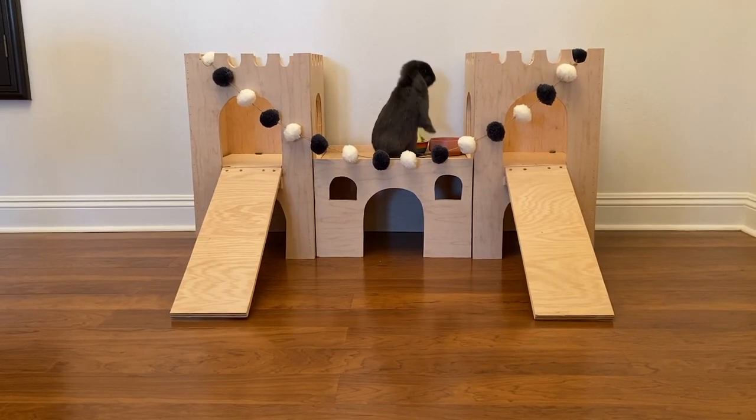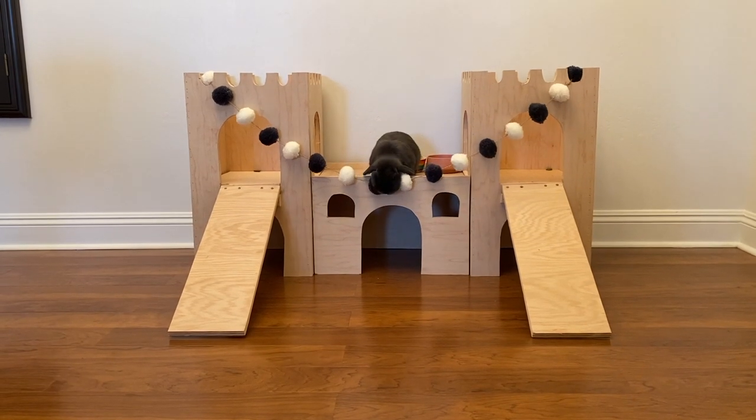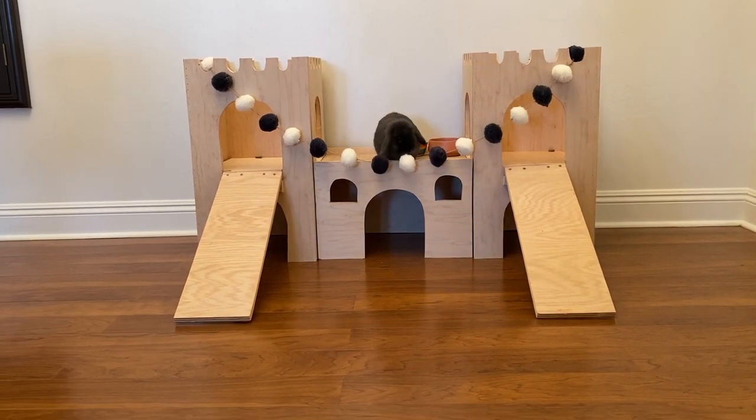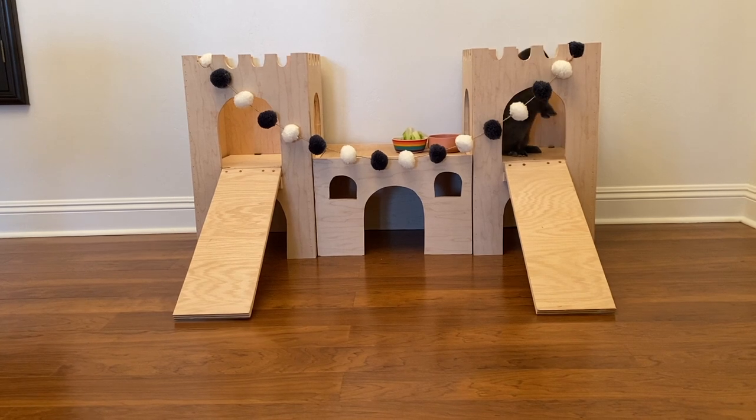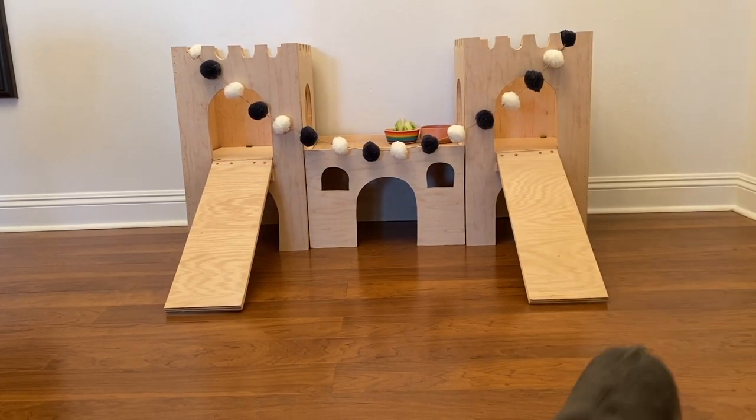All in all this is probably the hardest thing I've built so far, but at the end I think it came out pretty good. If you have any questions about this project feel free to ask, and if not I'll see you guys next week. Thank you.